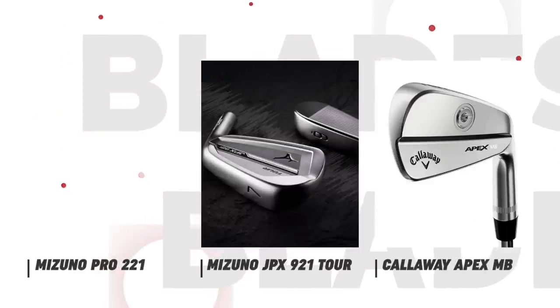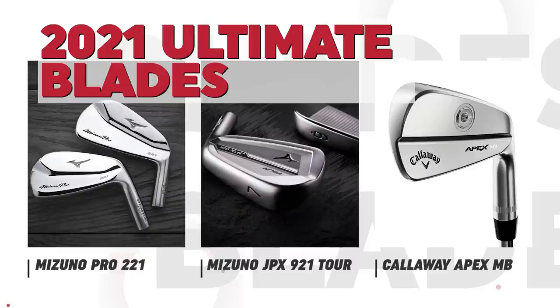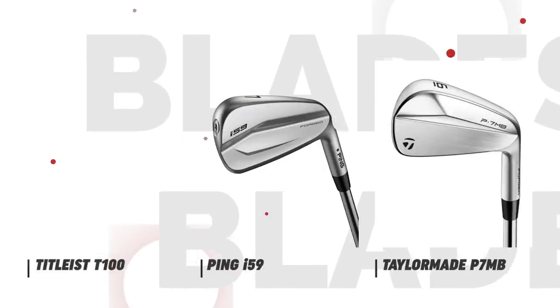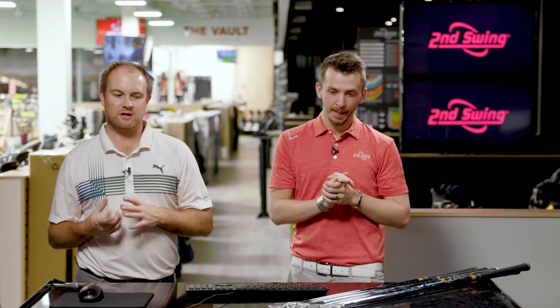A couple of things we're going to be looking at. We've got a new addition to the family, the Mizuno Pro 221. First, we're going to compare the 921 Tour to the 221. Then we'll compare the Callaway Apex MB, Ping i59, Titleist T100, as well as the TaylorMade P7MB. These clubs all have the exact same loft — 34 degrees — so they're not going to go really far and they'll probably spin a little bit more.